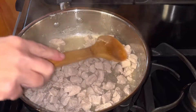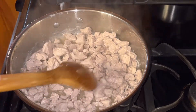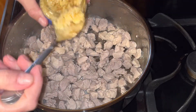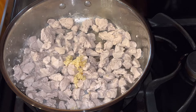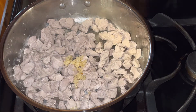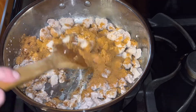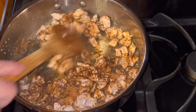The pork is done cooking. I'm going to drain it off — I don't want all those juices in there. Then I'm going to add my seasoning: just a little bit of minced garlic, and a packet of seasoning. I'm going to mix that up real good to cover all that pork with the seasoning.